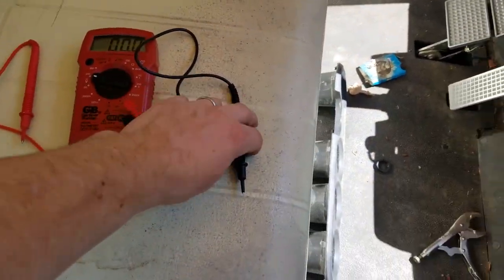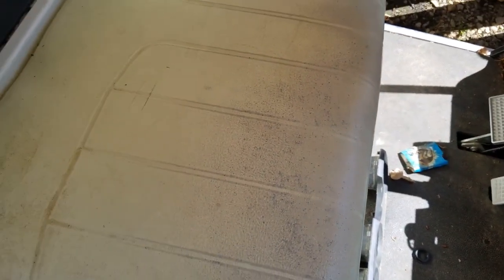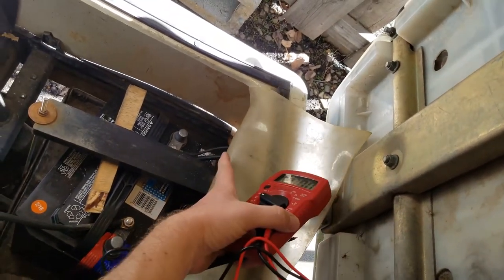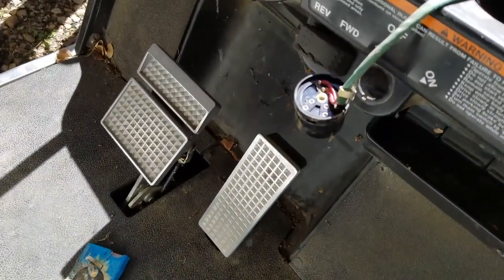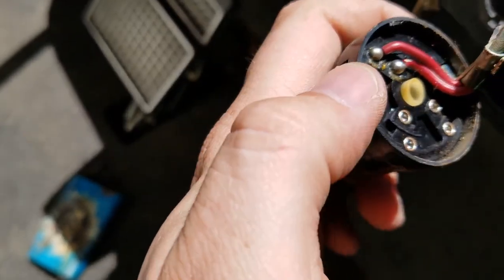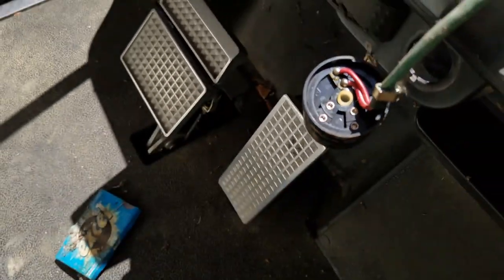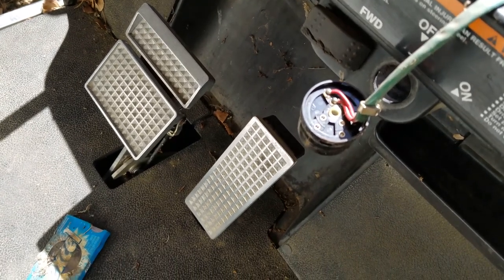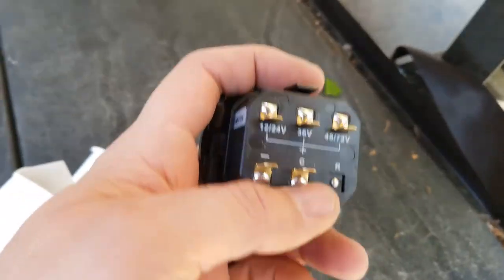What you want to do is take your multimeter and put the negative lead against the negative connection that comes from the cart, which on this Yamaha is on the driver's side. Put your negative lead there and your positive lead on the two connections — there are two. One will read zero and one will read 48.